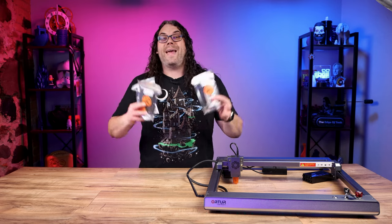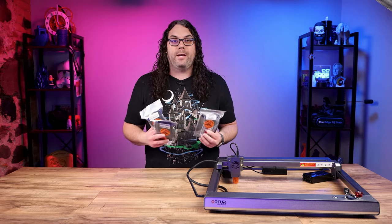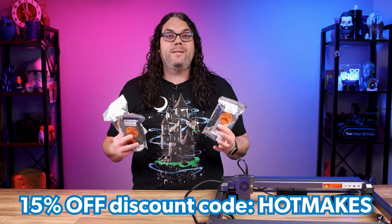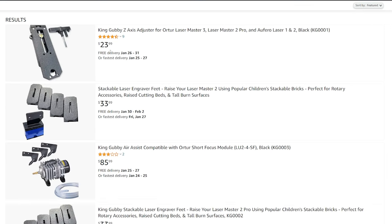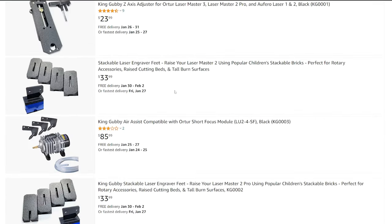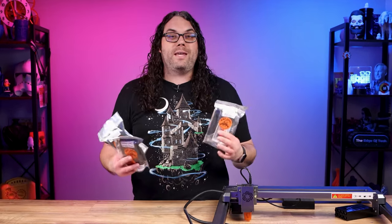You can get all three of these and much more on Amazon or on the King Gubby Designs website. They agreed to give you guys a discount code for 15% off any of their printed parts or kits if you use the code HOTMAKES. Or if you want it faster you can use the link below to go straight to Amazon — it won't charge you any more but it'll help the channel out. If you don't need the parts as fast as Amazon can deliver and you want to save some money, use their website.